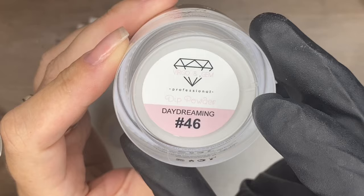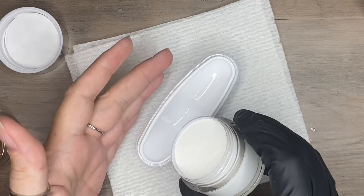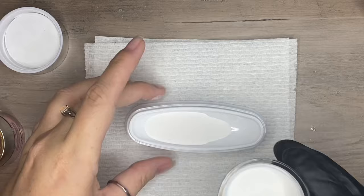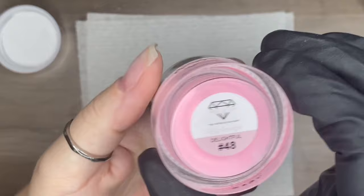I'm going to start by pouring this white dip powder into the dip tray. You can keep your white dip powder in this dip tray all the time if you really wanted to. Don't be afraid to fill this up because anything left over you can pour right back into the dip jar. I want to make sure I have enough in there so I can comfortably get my finger in without having to go at a downward angle, because that will create a more straight smile line.